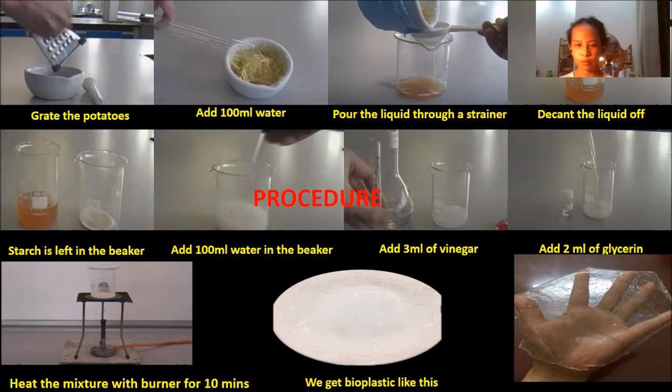Step 4: Decant the liquid. Step 5: The starch is left in the beaker. Step 6: Add 100 ml water in the beaker.